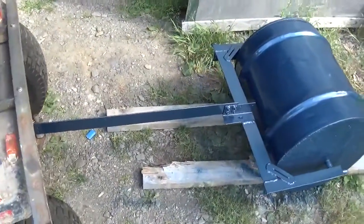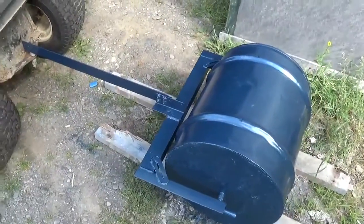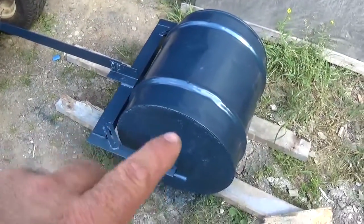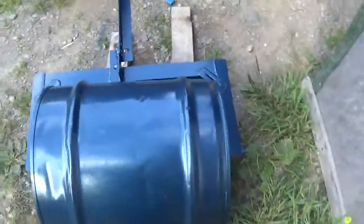It's a bracket that I made with steel, painted it blue. The bracket is made in metal, I painted it blue. The inside is full of cement — the barrel is full of cement. And this is my little compactor, guys.